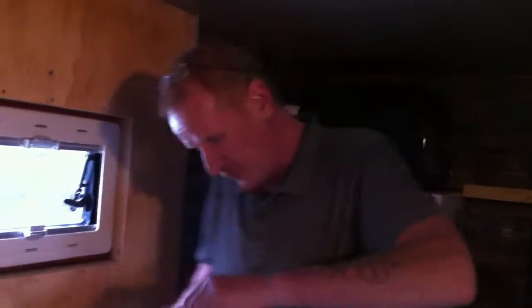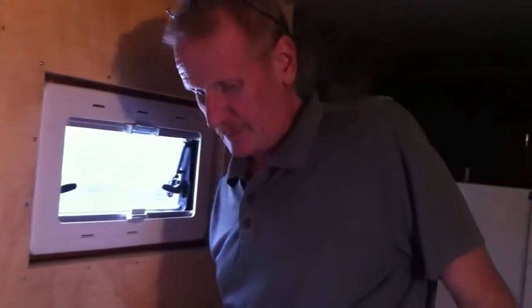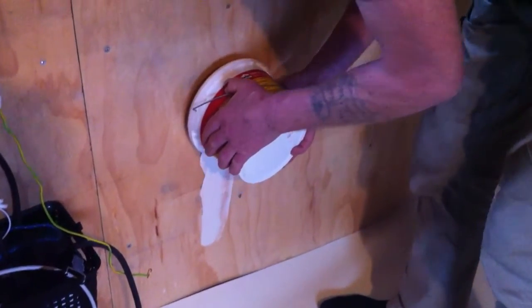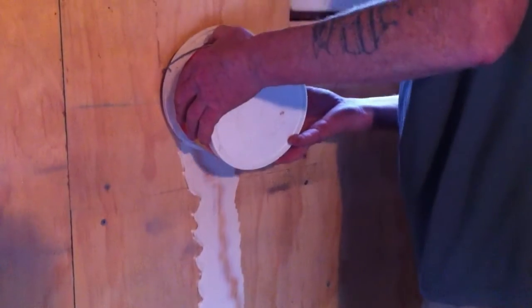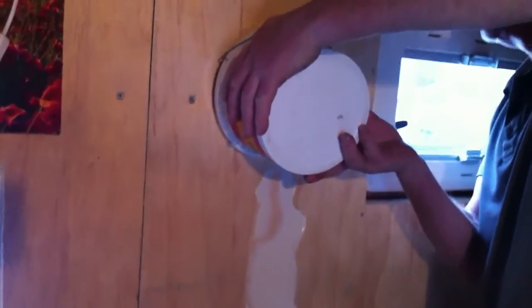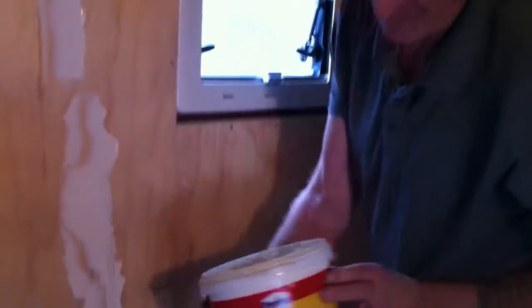When I glued the vinyl on the walls in the toilet, I was fishing the glue out of the bucket like this. I thought to myself there must be an easier way — and there is. Just simple, like this. Easy. Much quicker. It fits in the size of the bucket.